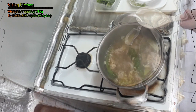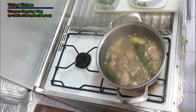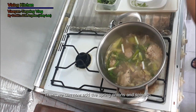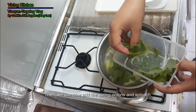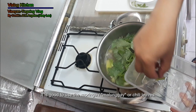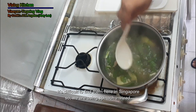Yung sayote — pag malambot na ang sayote, sakto. Medyo crunchy pa. Pwede na ninyong lagyan ng spinach. Mas magandang gamitin kung meron kayong dahon ng malunggay — miracle leaf — o dahon ng sili. Pwede din sila. O nasa Singapore man tayo, medyo mahirap maghanap nun dito, so we use spinach.